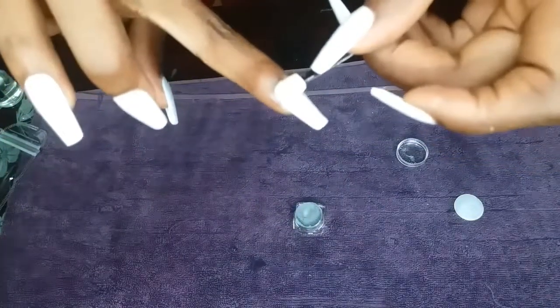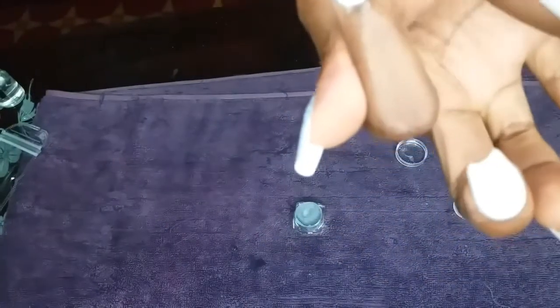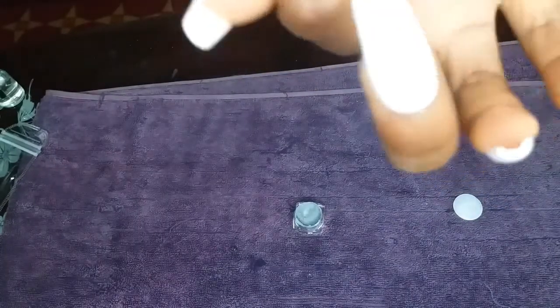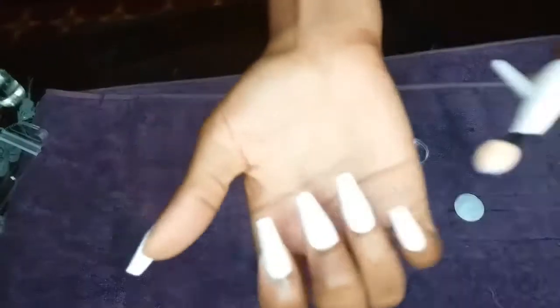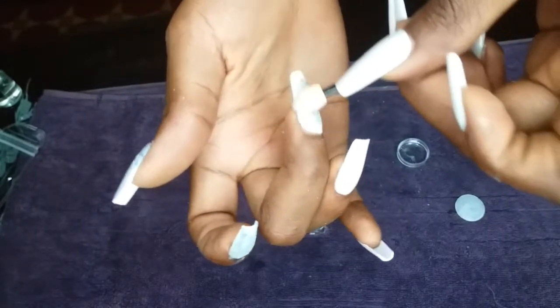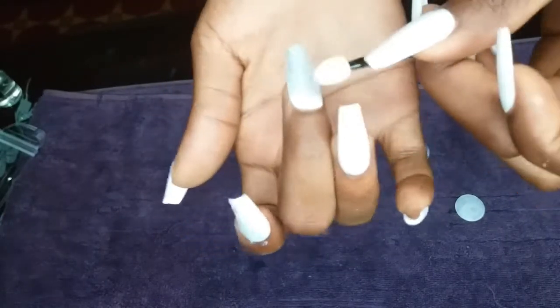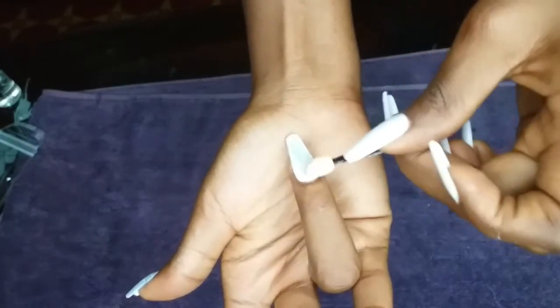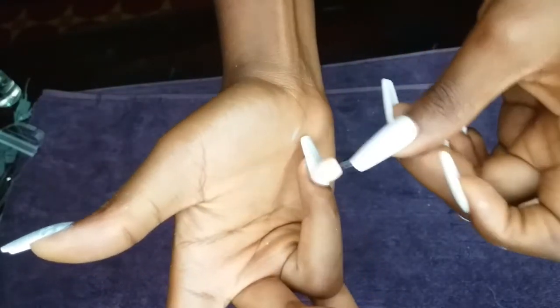I've done the other one, and this is the second finger I'm applying the chrome to. I'm doing the same thing. I think the light was too much so it's not really showing, but you can definitely see it. As you can see it's clearer now — it's really really shiny. Chrome is the best; it gives your nails a very cute effect. When you put it in the sun it'll be like wow, your nails look so cute.